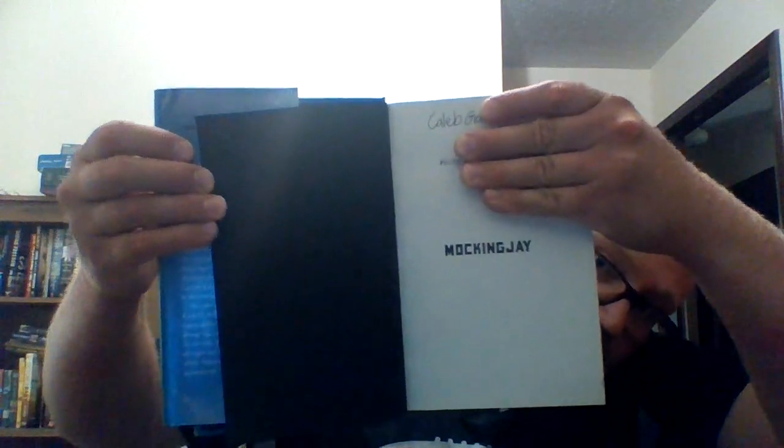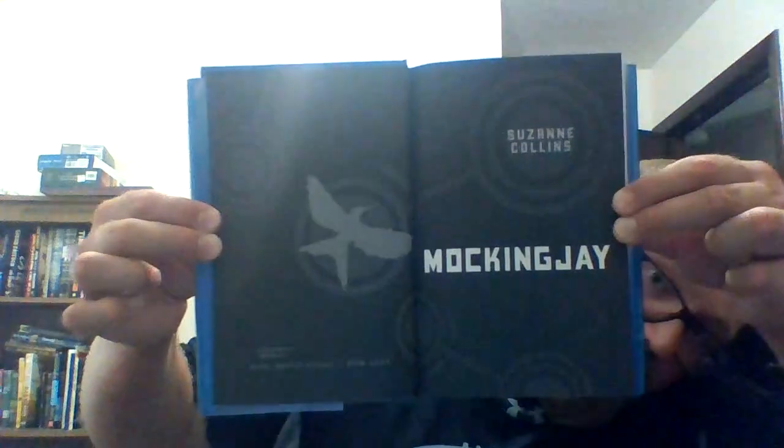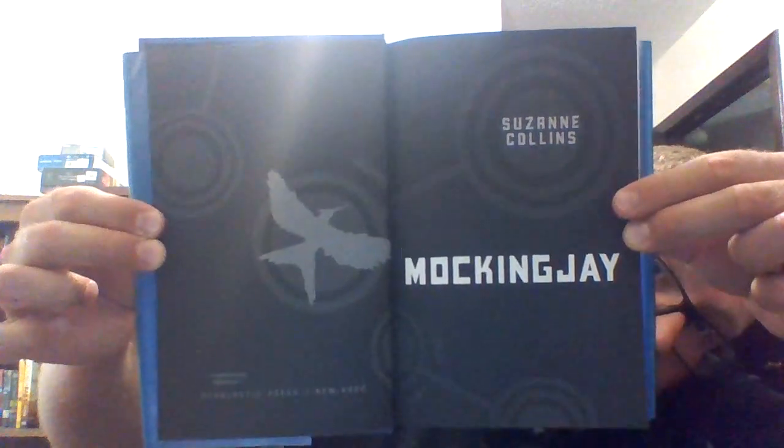Here's the inside when you first open it up. That's the first title page. Here's the next title page.